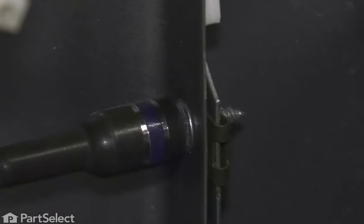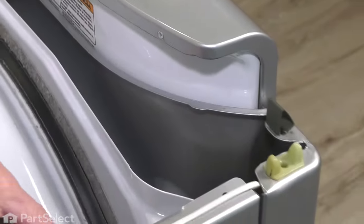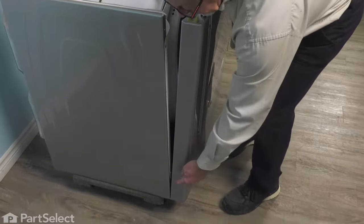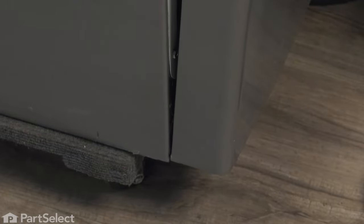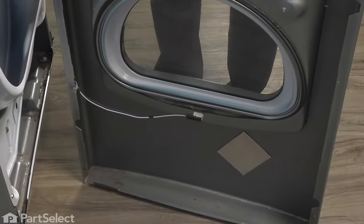Then we'll go ahead and remove the two screws. Be sure to support that door and front panel assembly as you remove the second screw. We'll just tilt that assembly slightly forward, and then we need to lift it off of some clips that are located on the front edge of that cabinet down close to the bottom. Lift up one side at a time, pull it away, then take that whole assembly and just set it aside.